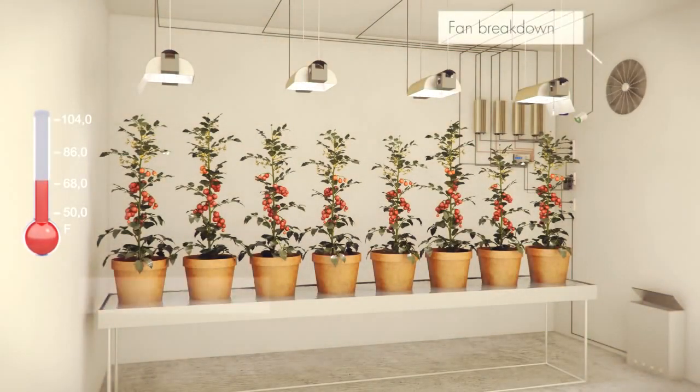Eliminates the possibility of excessively high temperatures, even if the ventilation malfunctions. Always protects your crop.